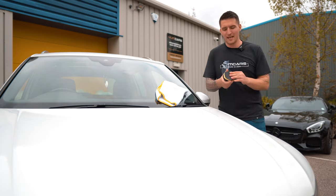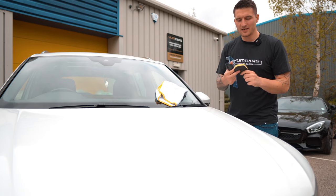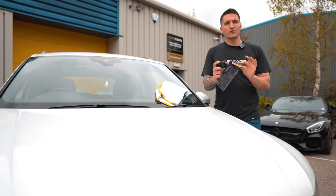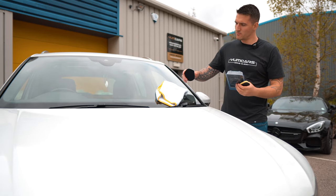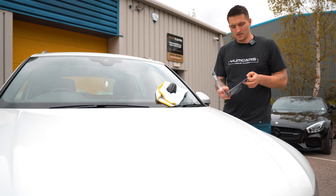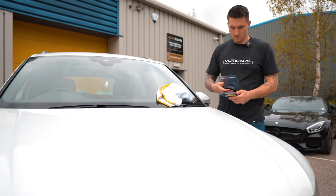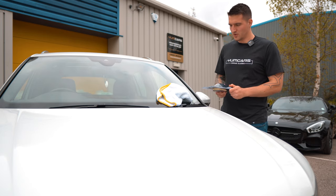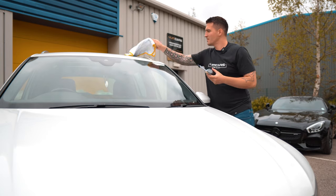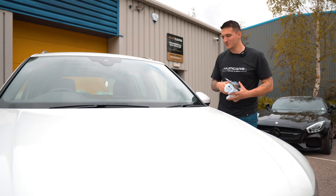What is the maintenance of the clay block? You can de-peel it into the two sides again, rinse it out with warm water — or cold water, it doesn't really matter — and just let it air dry overnight. Then you can put it back in the packaging once it's fully dry and store it somewhere on your shelf. Up to 40 uses — it's fantastic.